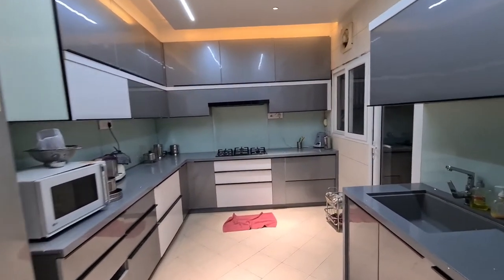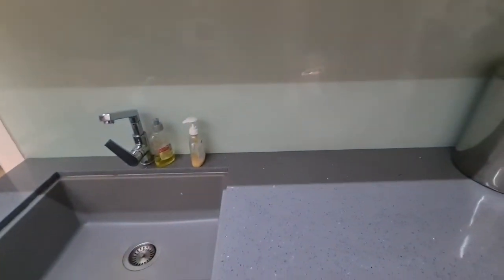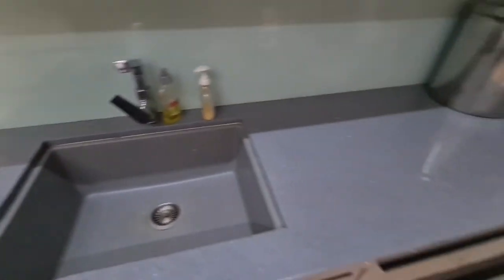On the right side we have the same complete design with a little bit of storage over there. The sink also matches the grayish pattern for a good color combination with the kitchen.